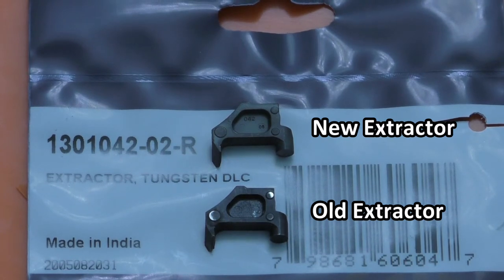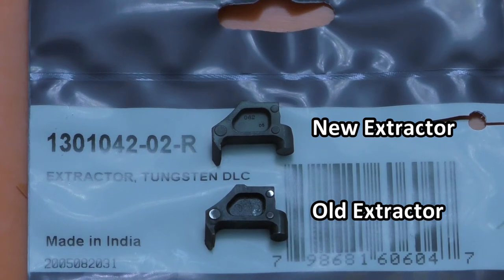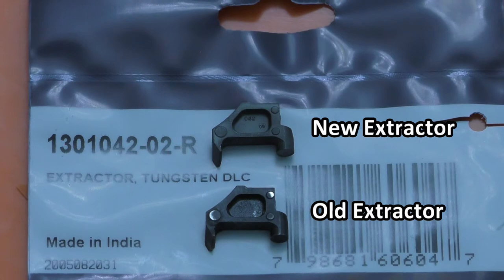Another thing I noticed is the part number — it's 1301042-2-R. I found a lot of information online and a lot of stores listing a dash-1-R, and there was hardly any information on a dash-2-R. The dash-1-R information was from late 2019, so this dash-2 revision might be new for 2020. If we look on the side of the extractors themselves, you'll notice the original one has no markings, and this new one has a 042, which probably references the last three numbers of the part number base number, and then a 06, which is probably a part revision number.